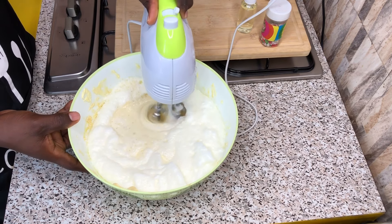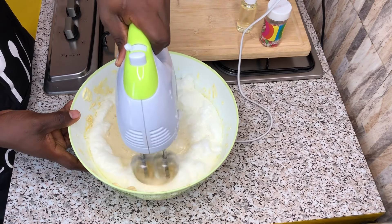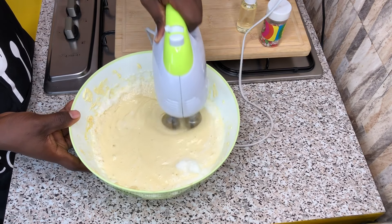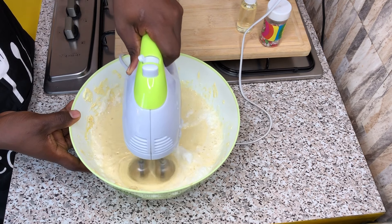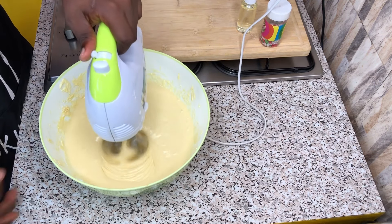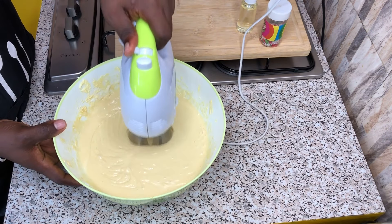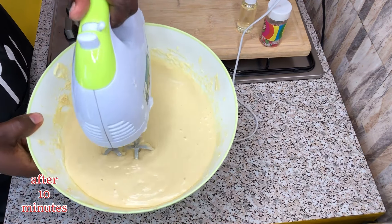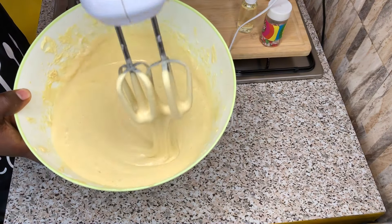Whisk until everything is well incorporated in the mixture. After whisking for some time, your mixture is supposed to be light in weight, as you can see. At this point in time, I will put it aside and prepare my baking pan.